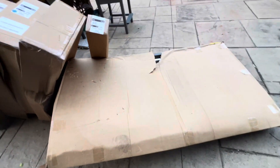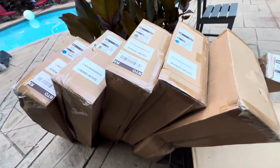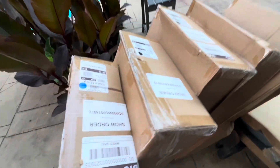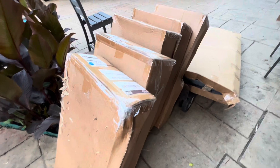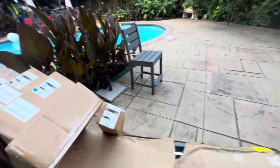Got this Pollywood bar or counter height dining set. It showed up while I was out of town. The boxes got rained on — it's my fault, but honestly it's Pollywood, so it's meant to get wet.